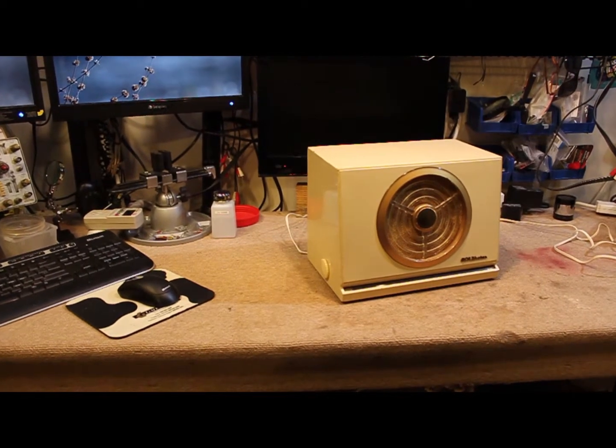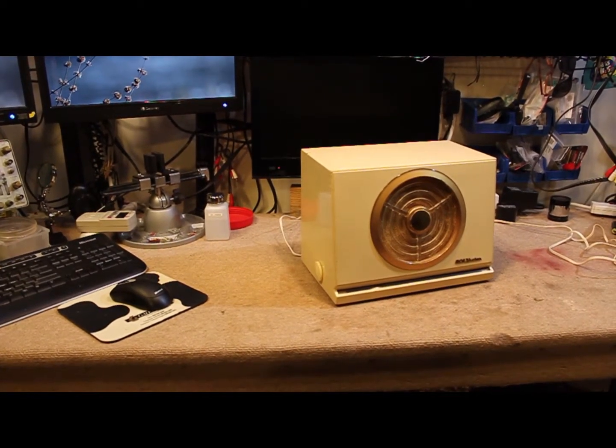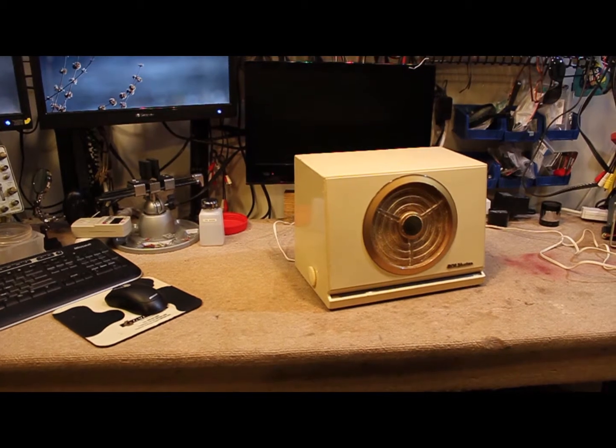Welcome to the workbench. Today I thought we'd take a look at this RCA All-American 5 radio.